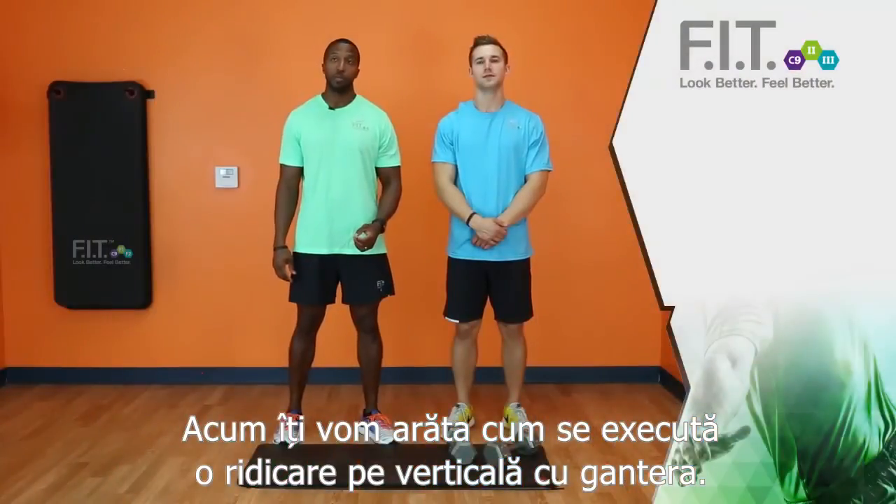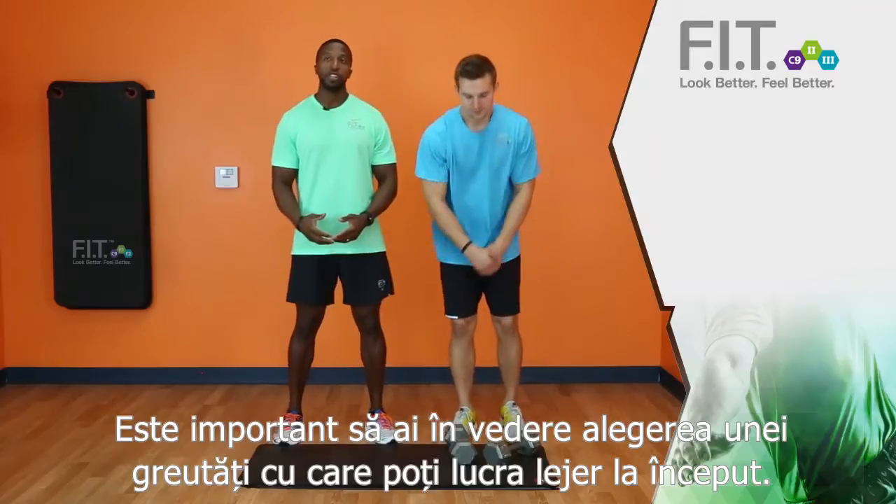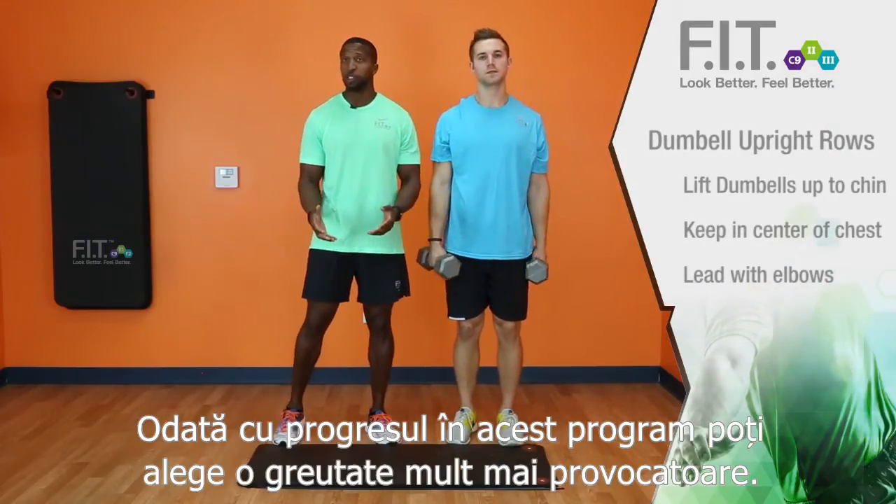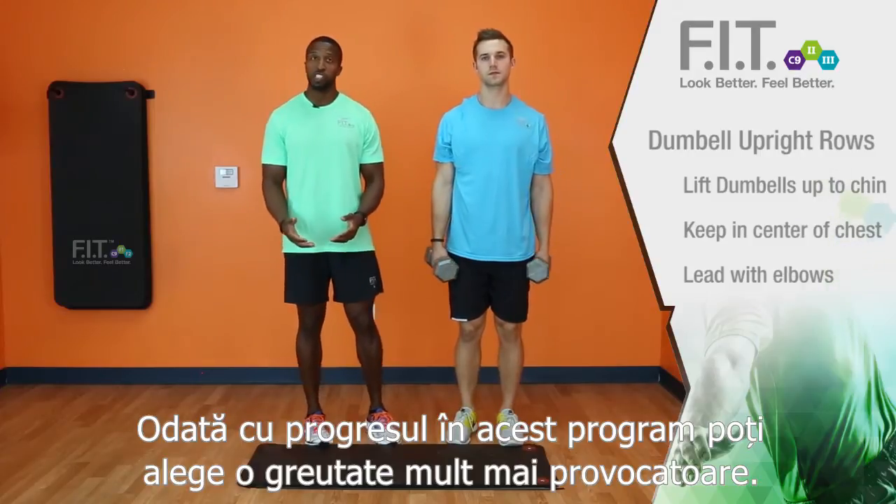This is Terrence with the Forever Fit team, and this is Jake. We're now going to demonstrate dumbbell upright rows. It is important for you to know that you want to pick a weight that's comfortable to start with, and as you progress in this program, you can pick a weight that's more challenging.